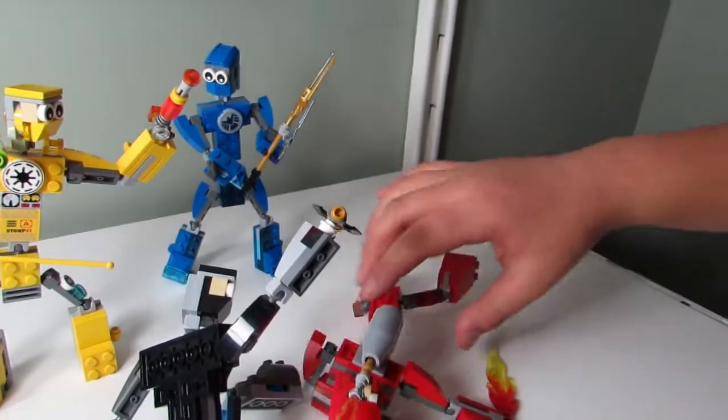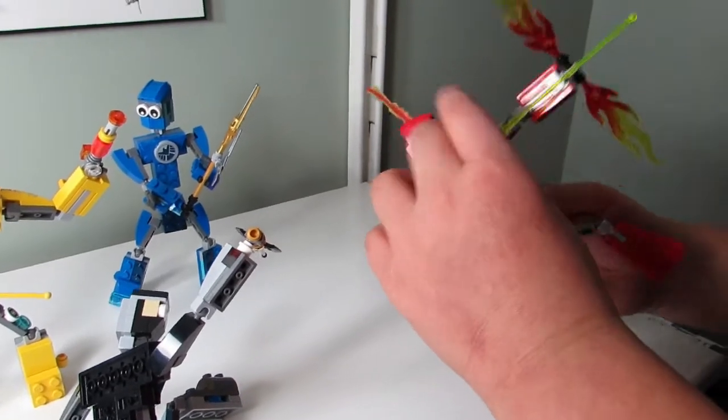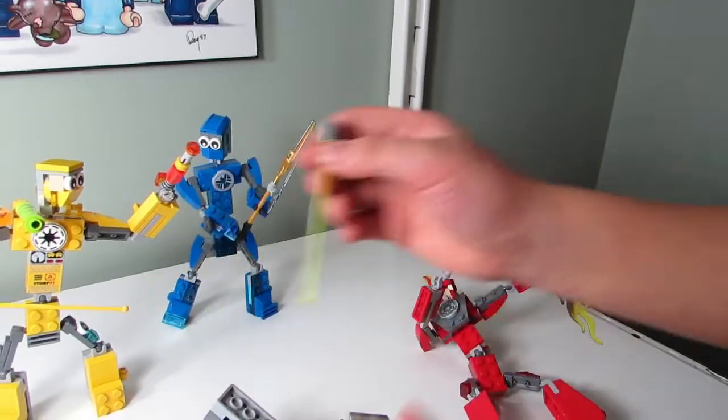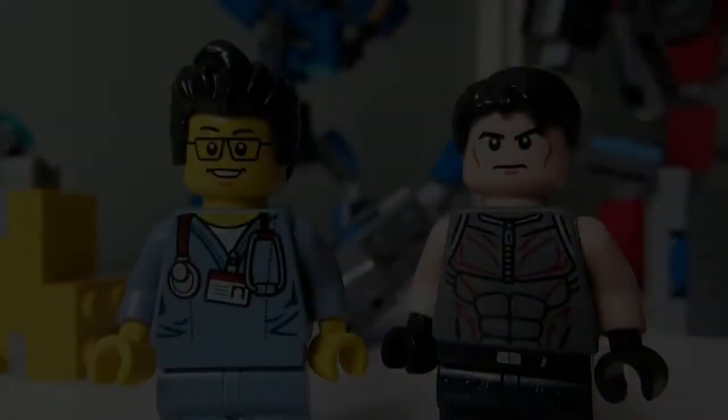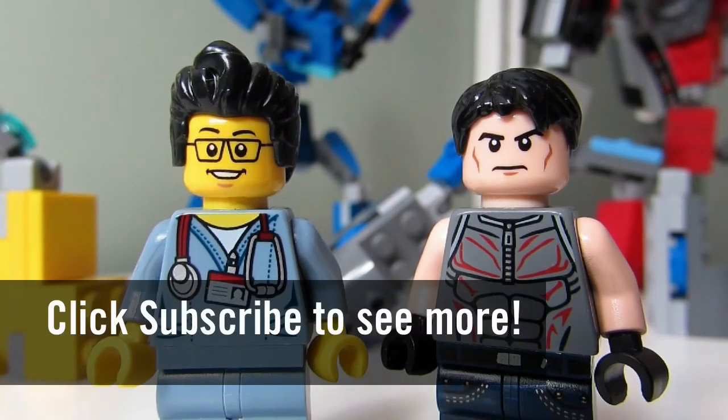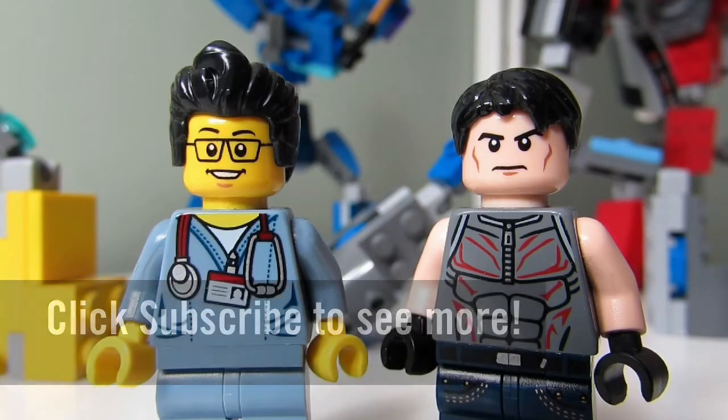Bowman! So this concludes this episode of Lego Mucks. This is the Brick Adjuster with Big T, signing off. Thanks for watching and we will see you guys in another video. Bye!